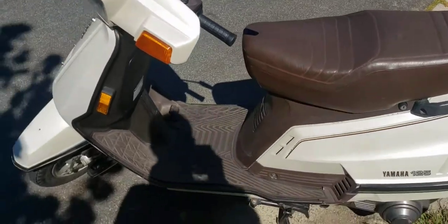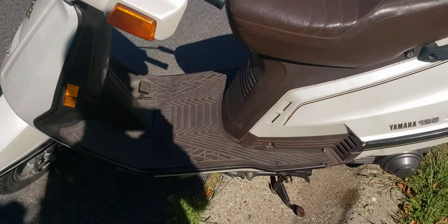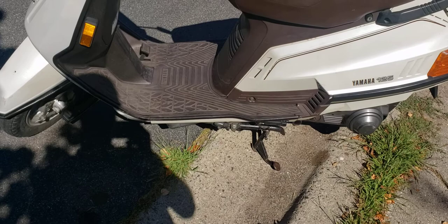What's up YouTube, welcome back to my channel. In this video I'll be showing you how to adjust brakes on old vintage mopeds and scooters. They all apply pretty much the same way with drum brakes. This is a 1985.